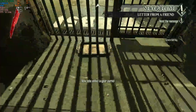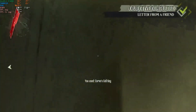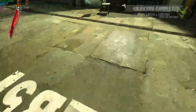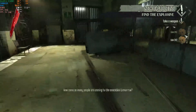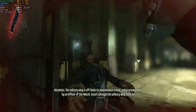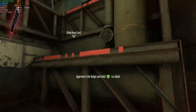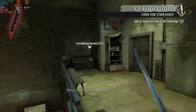Even Dishonored is running absolutely great — averaging 130 FPS. It looks like it's just locked right at 130 and doesn't get any higher. Still a solid result.